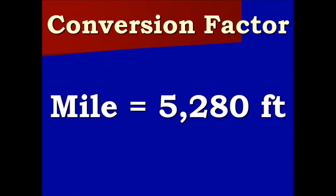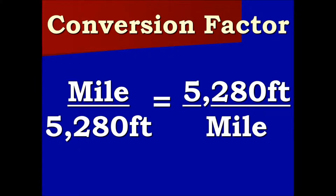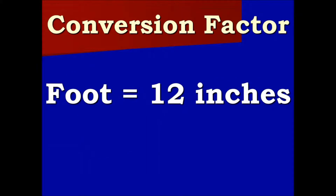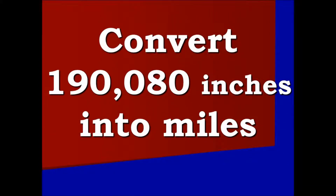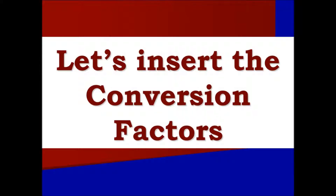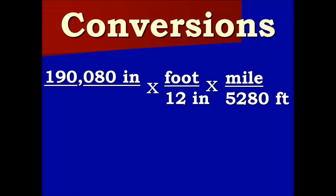One mile equals 5,280 feet. We place it into two ratios that are equal to each other; we will use the one on the left this time. Our other conversion factor is 1 foot equals 12 inches — again, two equal ratios; we will be using one foot over 12 inches this time. We are converting 190,080 inches. Let's insert the conversion factors: times 1 foot over 12 inches, times 1 mile over 5,280 feet.